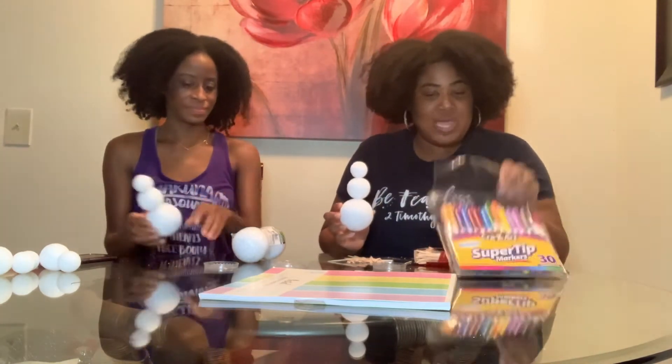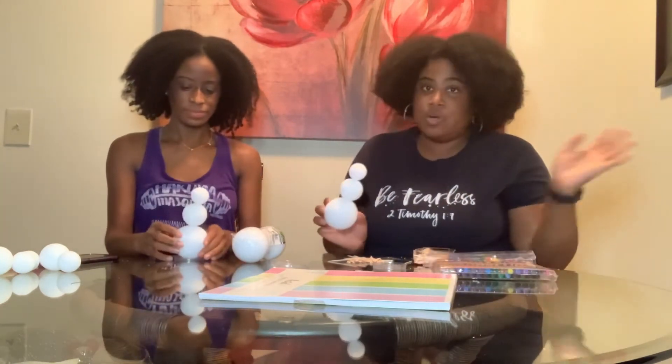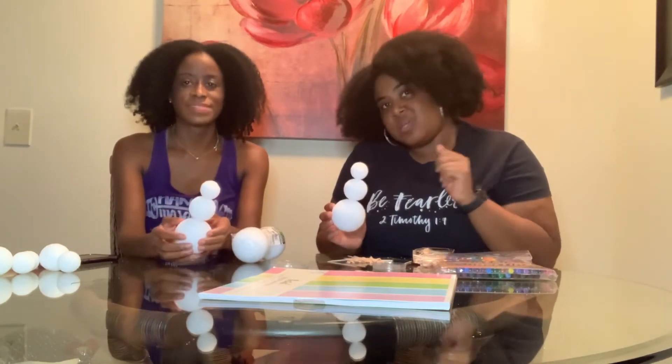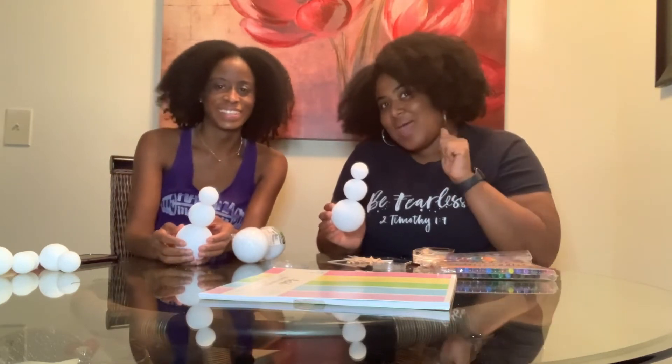Now we have two snowmen and this is the fun part — it's up to you to be as creative as you'd like! We have our lovely markers, construction paper, and we're just going to get to decorating. We'll probably speed up some of this decoration footage and give y'all some periodic updates.